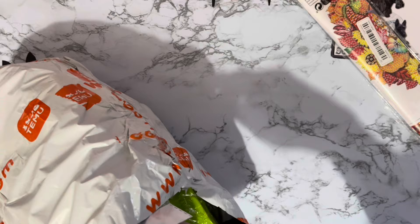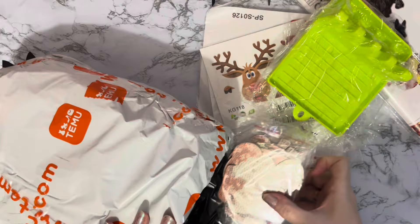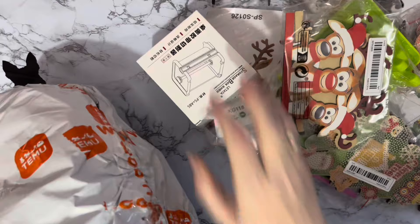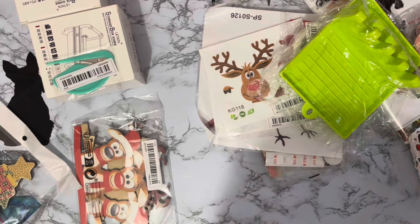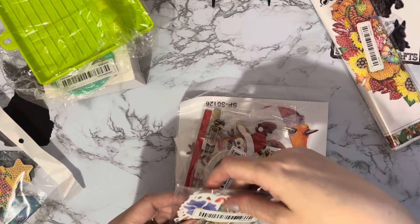I can see a diamond painting sticking out there. We've got all sorts - let's see what else we've got: Christmasy bits, stickers, diamond painting, more diamond painting than I thought, little wooden things, more stickers, and a cutter. So this is my order - let's have a look: practical-type stuff over there, diamond painting stuff over there, Christmasy stuff, and that's diamond painting.